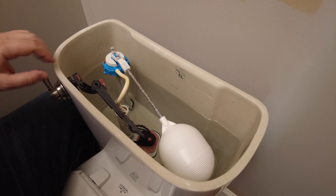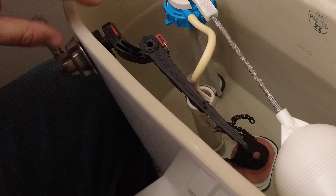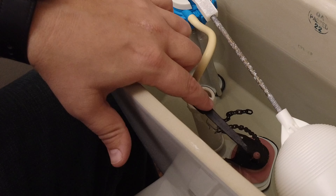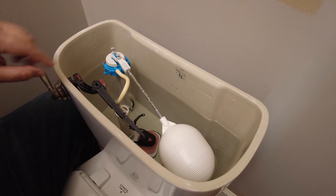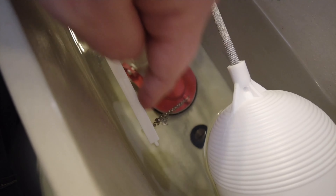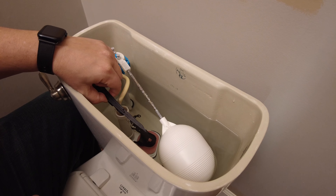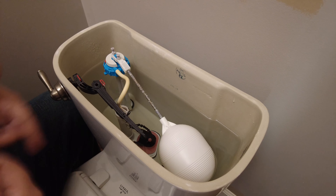Another reason I've seen toilets run is issues with the handle. There's a chain on the handle attached to an arm inside the tank, and that chain is also attached to the flapper valve. When you flush, the flapper valve pulls up and lets all the water drain into the toilet. But if the chain is set improperly — say, too tight — it could be barely lifting the flapper valve and letting water leak into the toilet, causing it to continuously run and fill up.